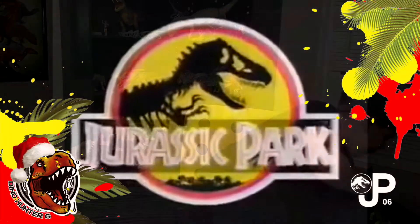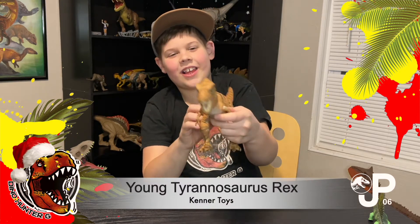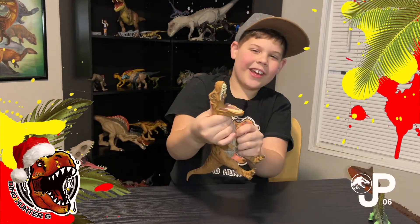The young T-Rex wants a piece of the action! Dino damage! Can the dinosaurs be recaptured? Look for the JP mark — it's happening but only at Jurassic Park. One of my favorites. He's Rexy, and you know it.